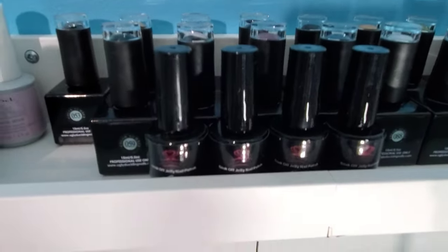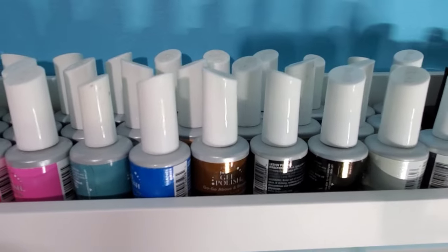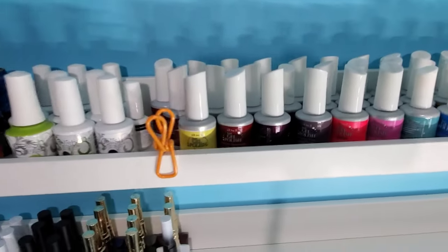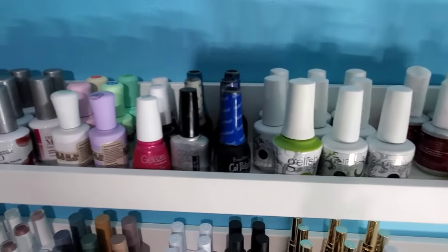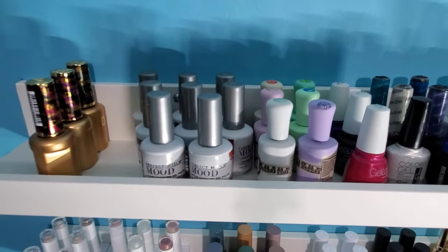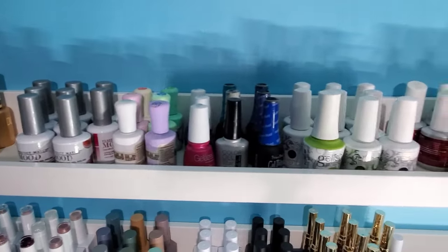These are just random McCartt glass gels that I threw up there because I didn't know where else to put them. IBD I used to use a lot when I was a nail tech, but their older formula is not all that great so I don't use them too often. Same with all of these — like Jellish and just random ones I got on sales when they were cheap. I don't tend to reach for them much anymore, so I'll just stash those all up there out of the way.